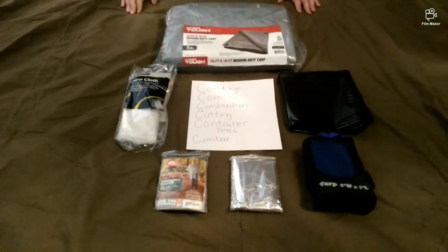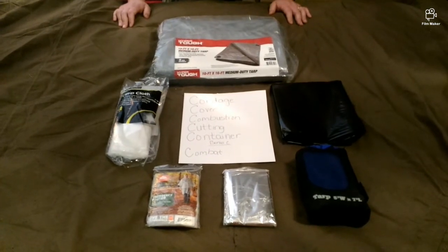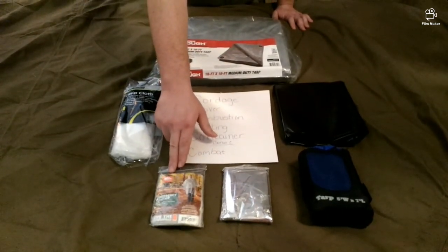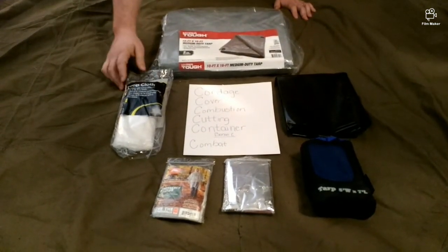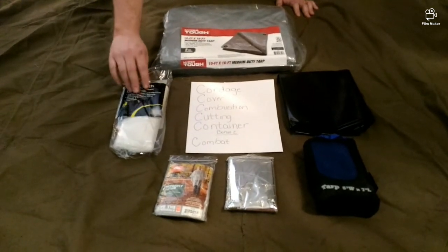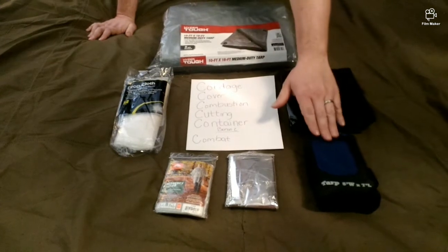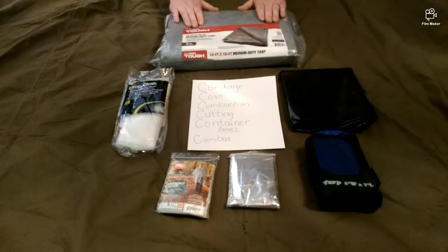On to cover. Cover can be many things: something as simple as a mylar space blanket or an emergency poncho. Moving up the ladder, this is a painter's drop cloth — it's actually a large piece of plastic that can be used for multiple purposes. There's also a trash bag we'll get to in a moment, a hiker's tarp, or a full 10-foot by 16-foot tarp like this one here.